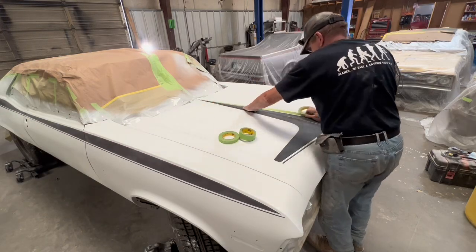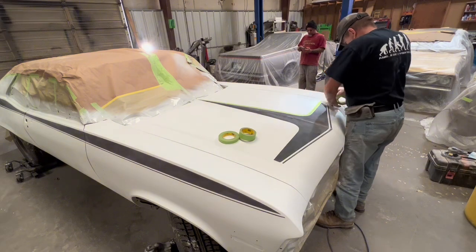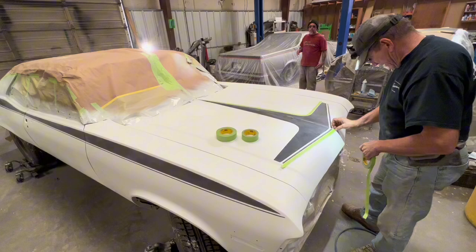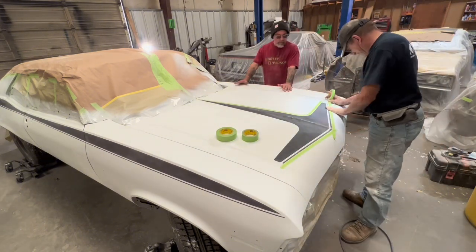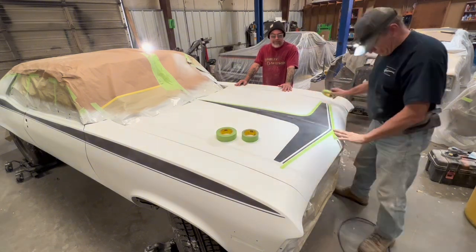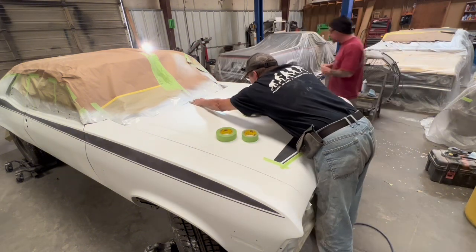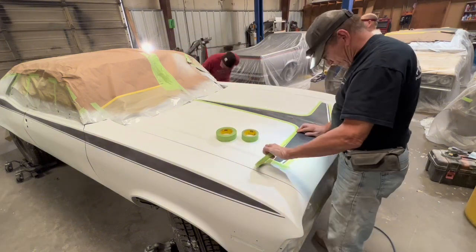The first thing I do is lay down this 3M green masking tape. I'm using green masking tape because it curves easier and it also sticks better. I really don't like the 3M yellow tape at all. Its backing is too thick and it doesn't stick near as well as the green, and it doesn't curve easy like this.